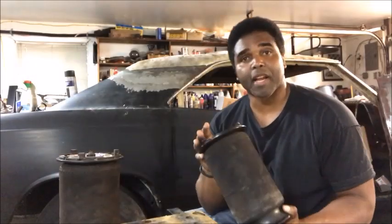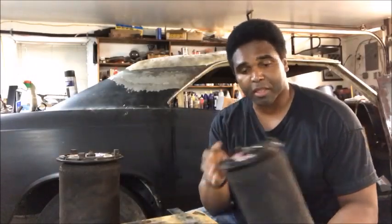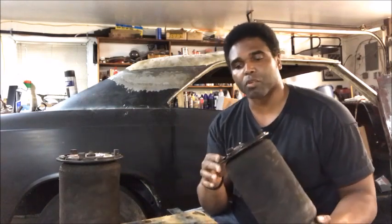Alright, let's take a look at these airbags. Now these are the original airbags that came off my Trailblazer SS from 2006. Airbag failure.